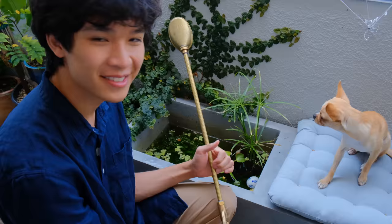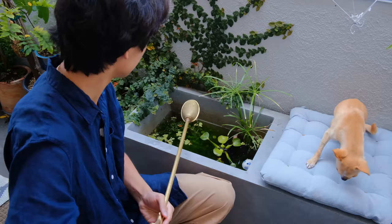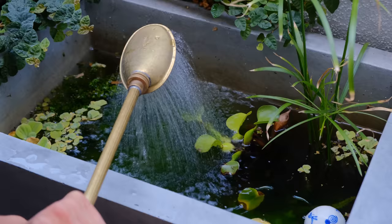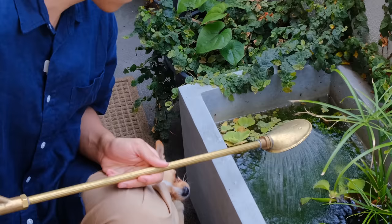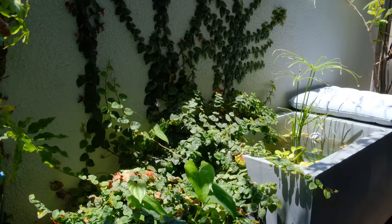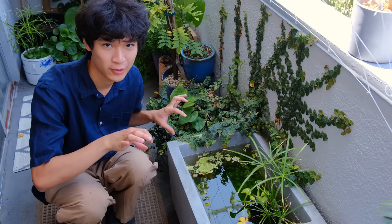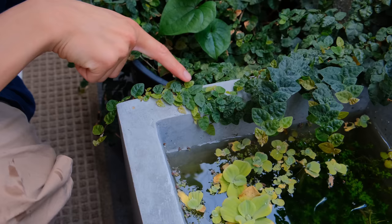Now I fill the pond back up using my hose. I already put in a couple of drops of dechlorinator in here. Now that it's summertime, the creeping fig has been growing a lot more and it's growing on the pond — I love how it looks, very natural and creeping. It's attached to the pond and now it's branching out. I think it's super pretty.